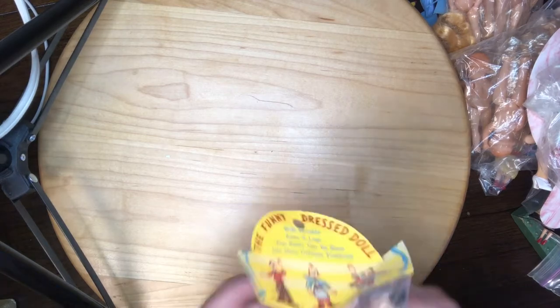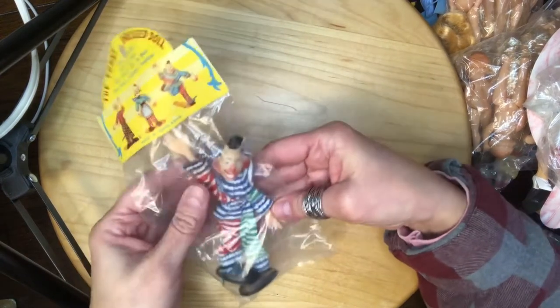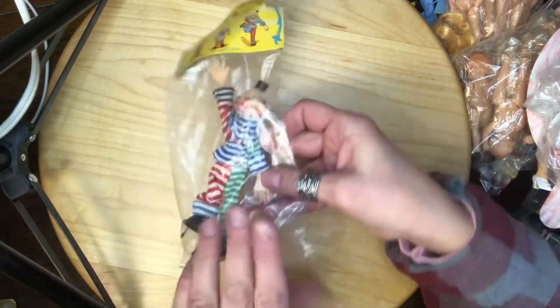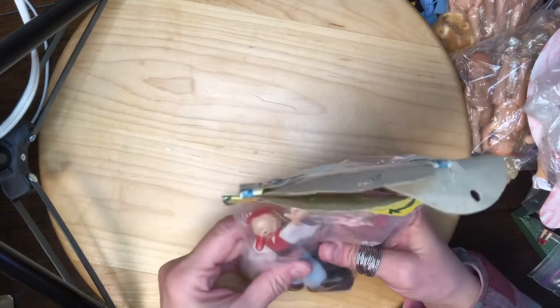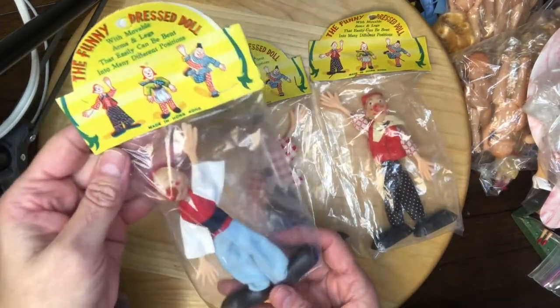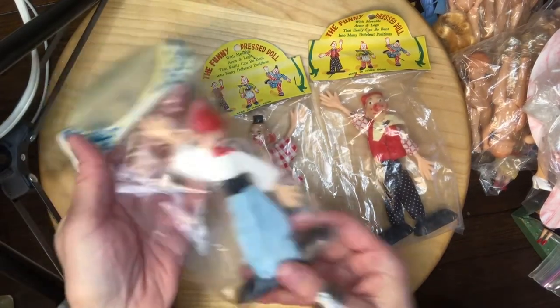Okay, another clown — this one's in the bag, the funny dressed doll. He's waving — hello hello — made in Hong Kong. He's got his little clown outfit. They're all waving. Those shoes are huge — that dude's got big feet!